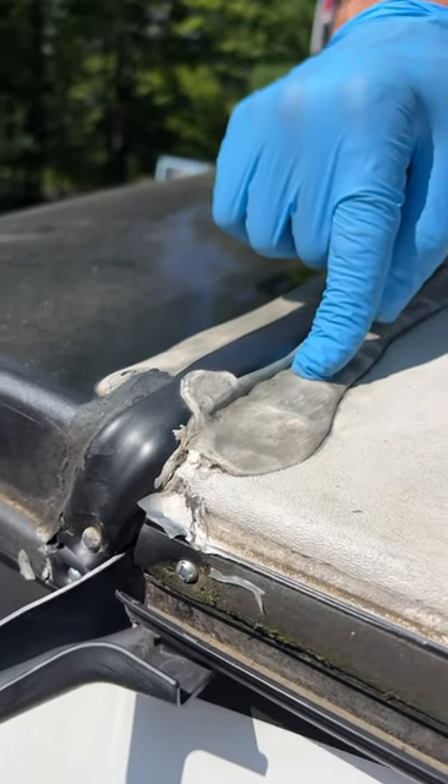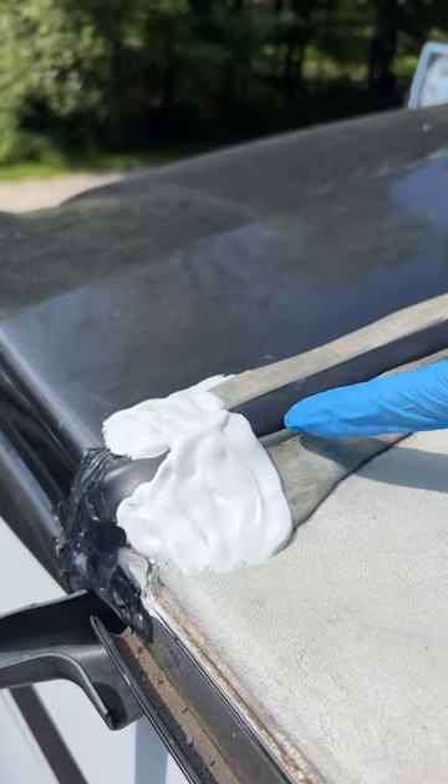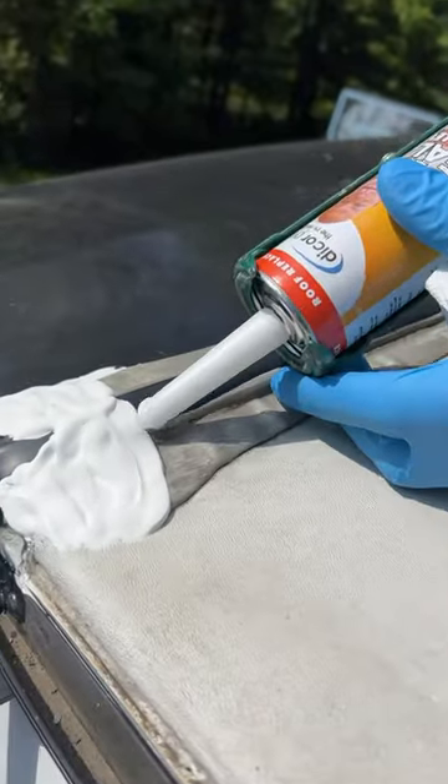Then once we get further up, we use self-leveling sealant going along the roof area. You can see a non-sag sealant setting up and not running down the roof. Now we use the Dicor self-leveling sealant to go across, and it will flatten out like a pancake once everything sets up.